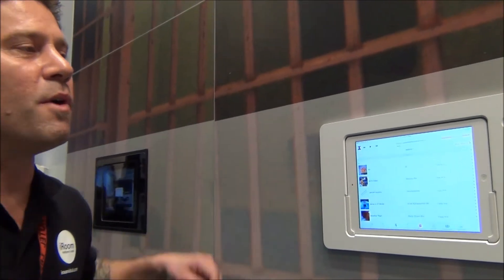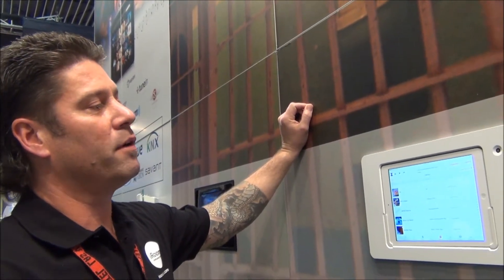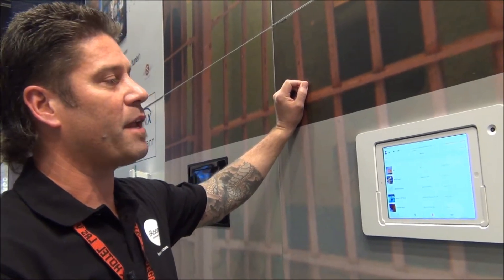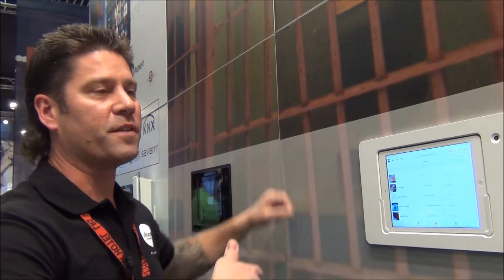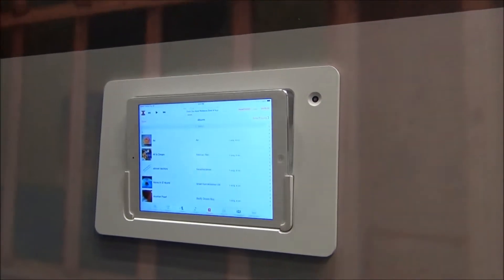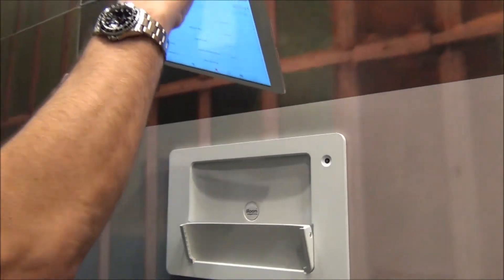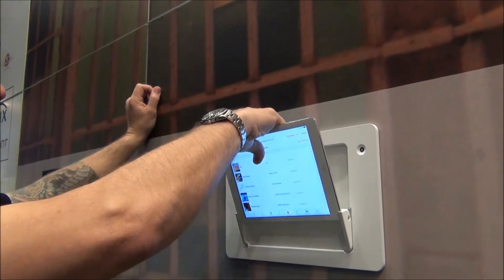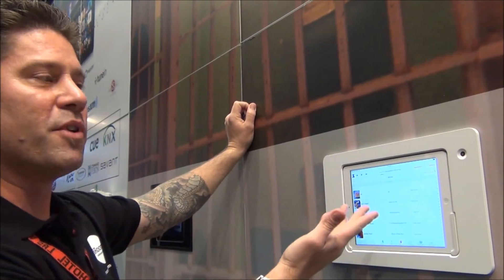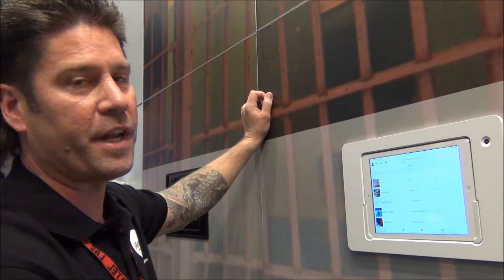iRoom is mostly known for its motorization. We can dock an iPad 2, 3, 4, or iPad Air along with both generations of the iPad Mini in one of our many different docking solutions. By motorization I mean that you can press the button, open up the dock, pull the iPad out, and when you go to put the iPad back into the dock, not only is it going to motorize into a reliable space for you, but it's also going to plug the lightning connector in so that it's charged for the next time.